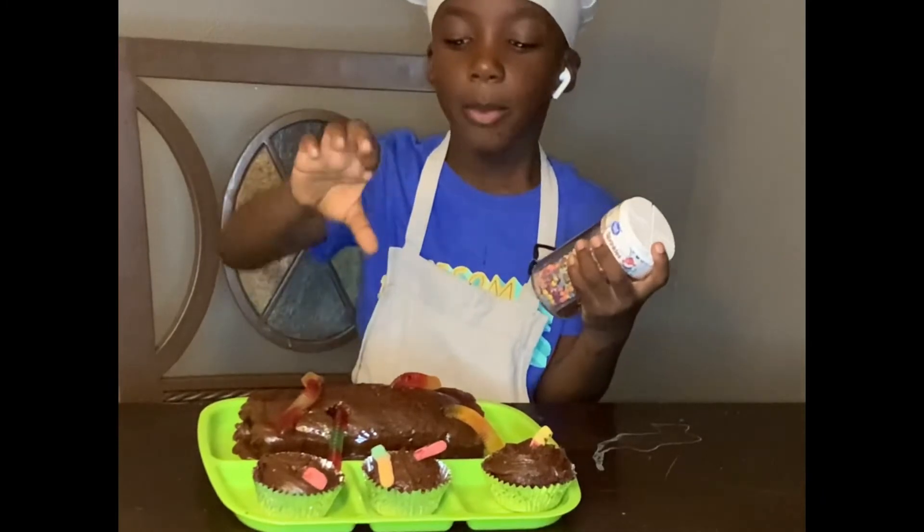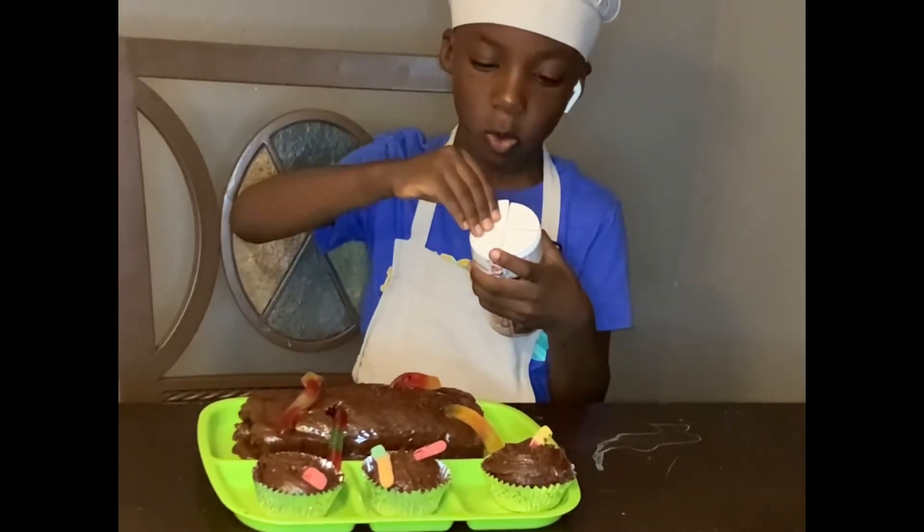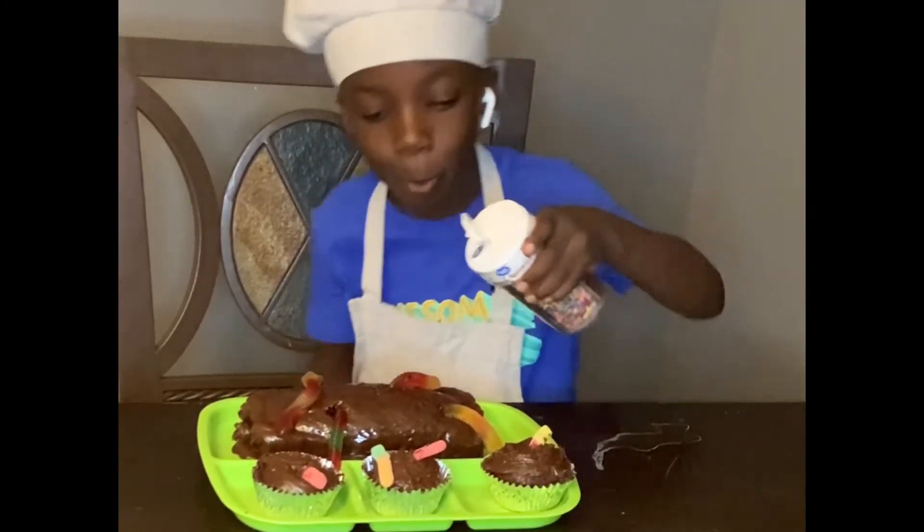Now we're going to sprinkle some dirt. Ok, here we go.